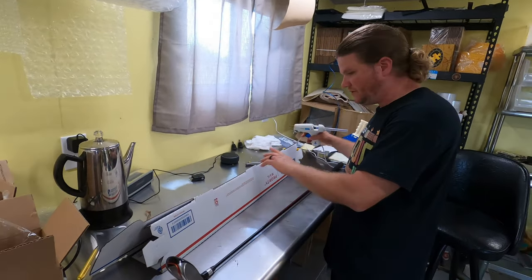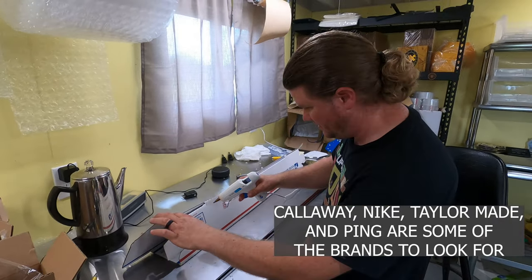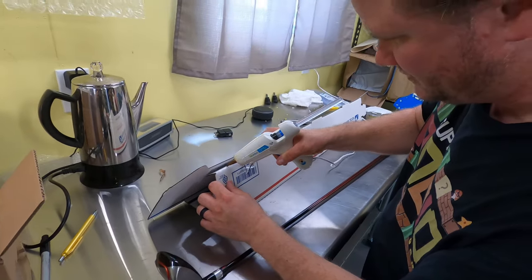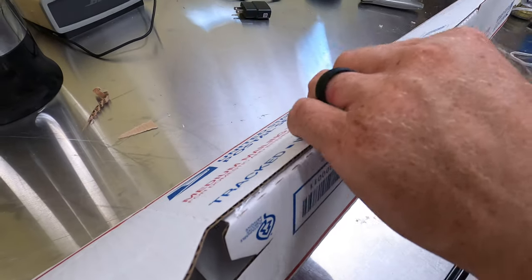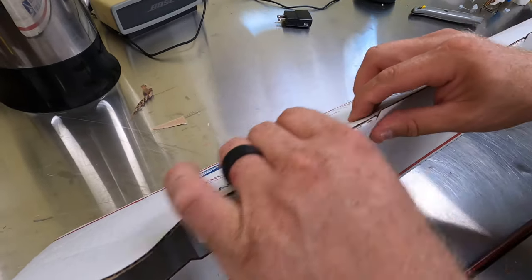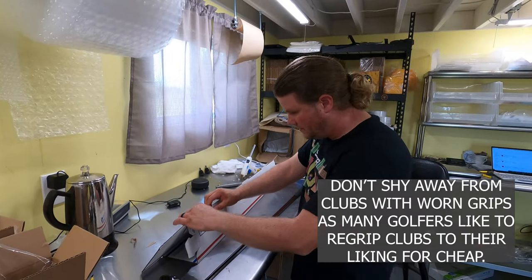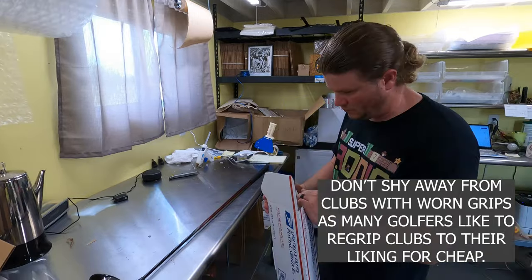A little touch that I do — you don't have to do this, but I like to throw a bead of hot glue in here, just like this. I like that because it means less taping and it ensures that the box is not going to break open, especially with some of the bigger drivers where you've got to kind of wedge them in. Then these just fold up on the ends as well.